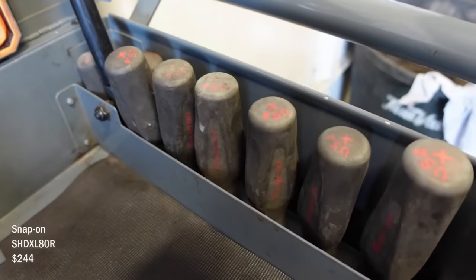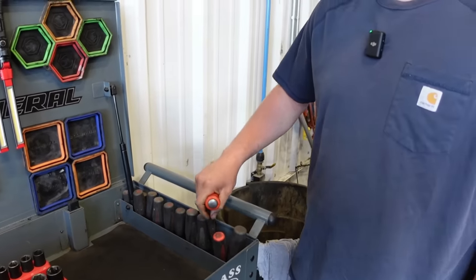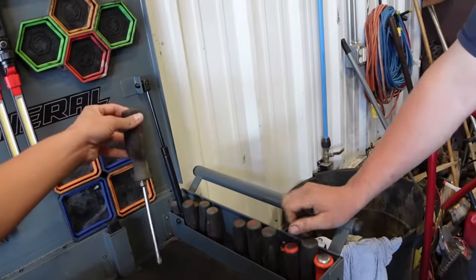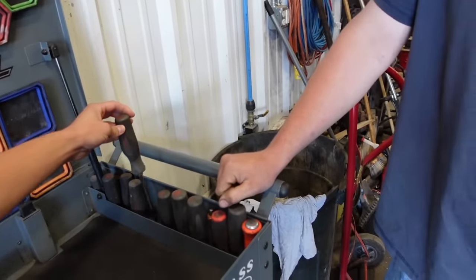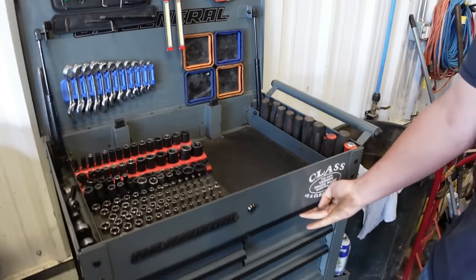Some Snap-on screwdrivers, Snap-on punches. These are my two brake tools — are they just cool colors? They're just Instinct. Such cool colors. Then my power tour.